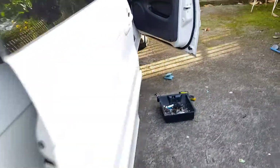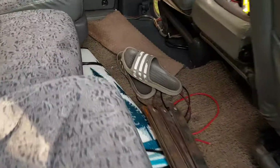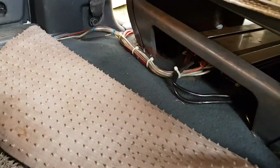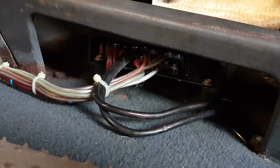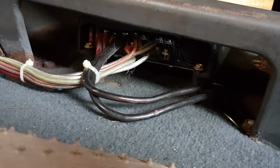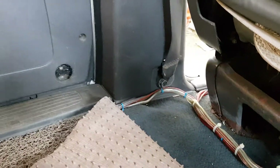I changed all the cables from there. I will show you my installation — sorry, it's very messy. This is how I installed it: I put my amplifier under my driver seat. Here's the cable going there.